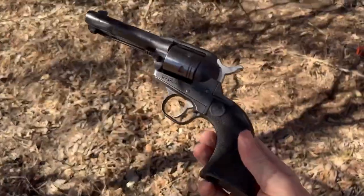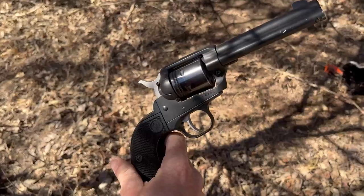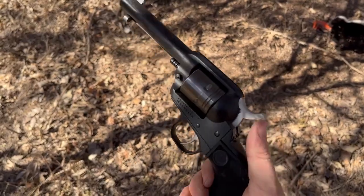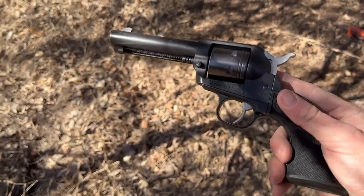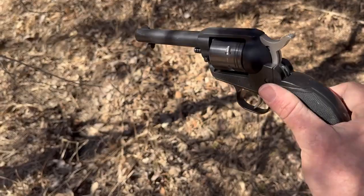All I'm using, guys, is a Ruger Wrangler. It's just the same thing as the single sixes, but they've made them cheaper — they're Cerakoted, some aluminum parts. They're just not as nicely made, but you can get them for under $200 brand new. I use this on trapline all the time. I use CCI shorts.